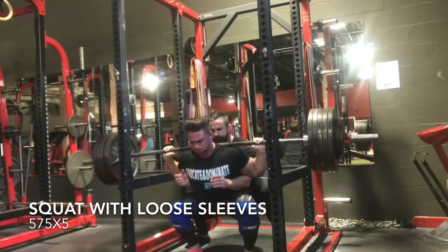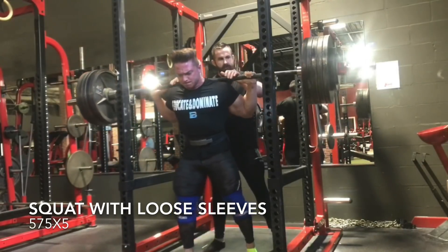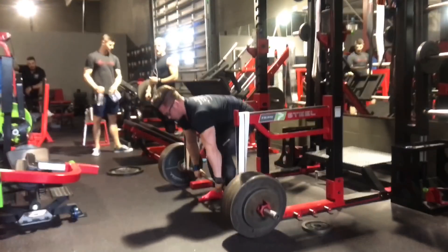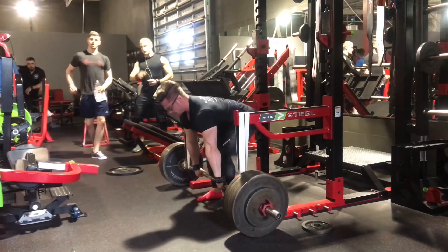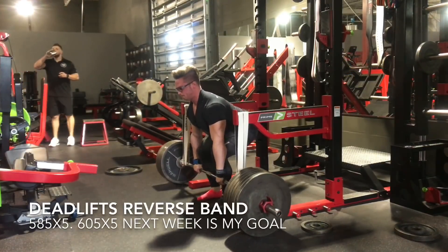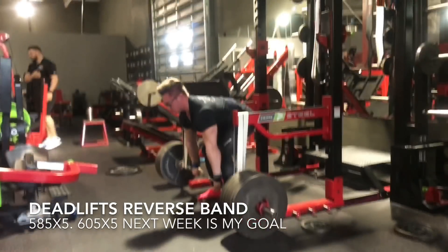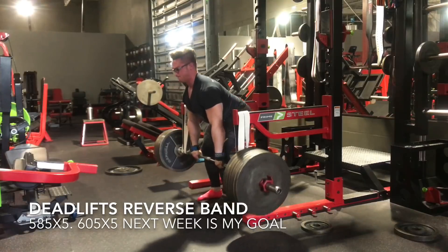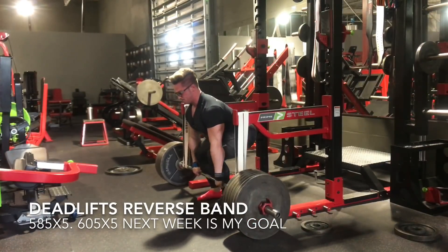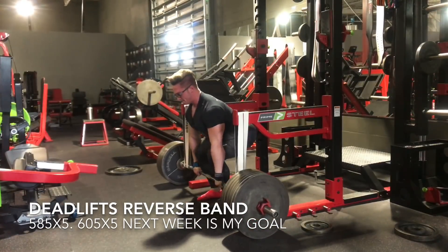This was actually my first time doing reverse band deadlifts and I really like them. Right when you get to a certain point, the weight gets heavy and the bands stop helping completely, and you really have to just focus on driving through the hips — that's typically my hardest part of the deadlift. This helps me get through that sticking point. The reason I don't do a block pull or rack deadlift is because this actually keeps me pulling from the floor, but it aids me up into the spot where I need it.